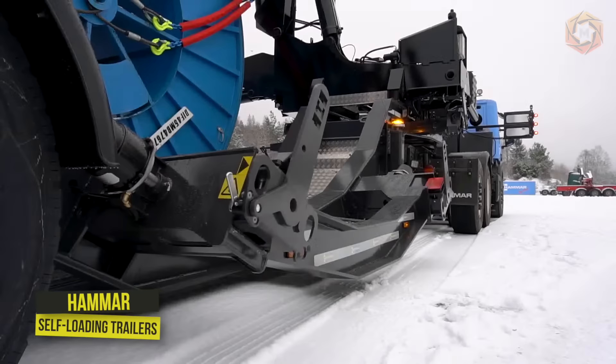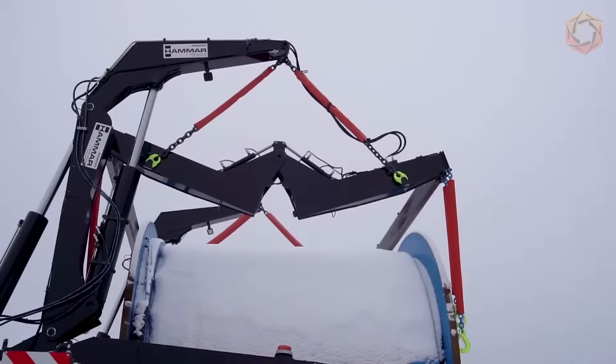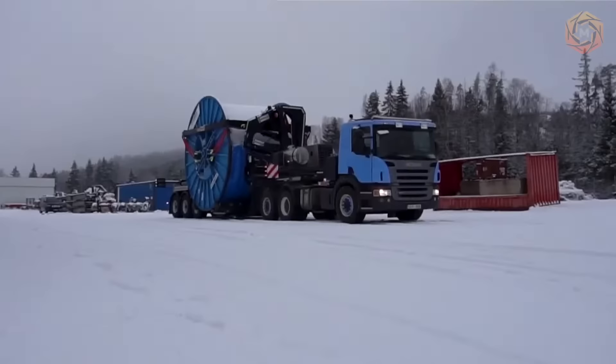The Hamar Self-Loading Cable Drum Trailer, also known as the Hamar Drumloader, is a specialized sideloader for lifting and transporting large cable drums or reels — power cable wound on large steel drums. This technique is an incredibly versatile and cost-effective solution that eliminates the need for other lifting equipment as well as other specialized trailers.